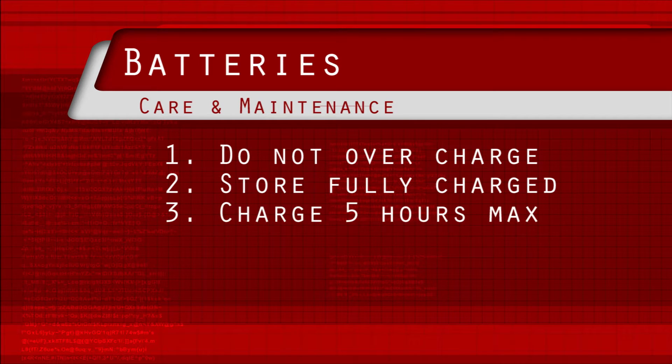3. Never charge for more than 5 hours. If your charger still shows it's charging, the batteries may be out of balance.